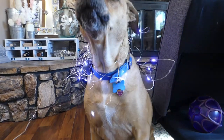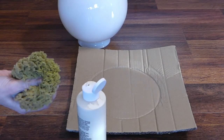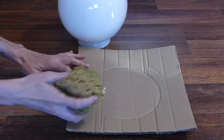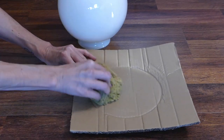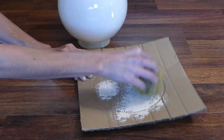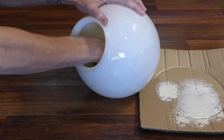First, wet the sea sponge and squeeze out the excess water. Add some paint onto the cardboard and dab it with the sponge, pressing it onto the cardboard multiple times to get rid of the excess. Then insert the sponge into the globe and press it onto the interior surface.